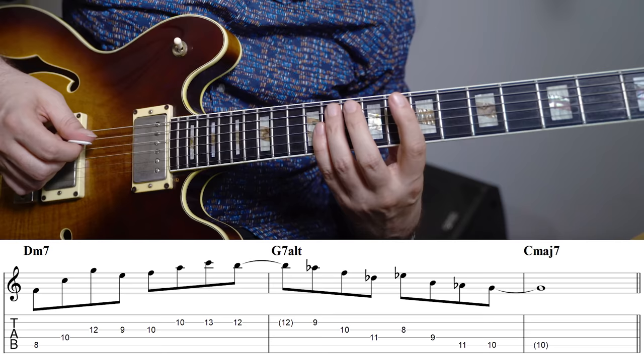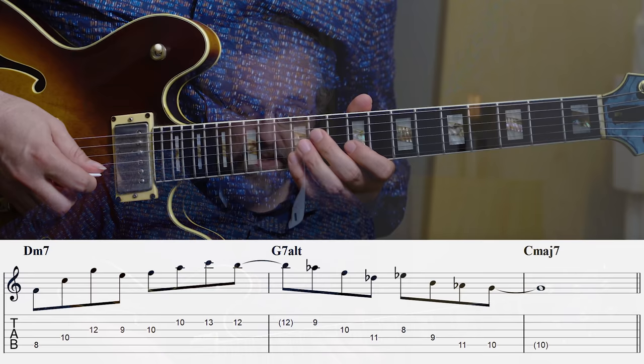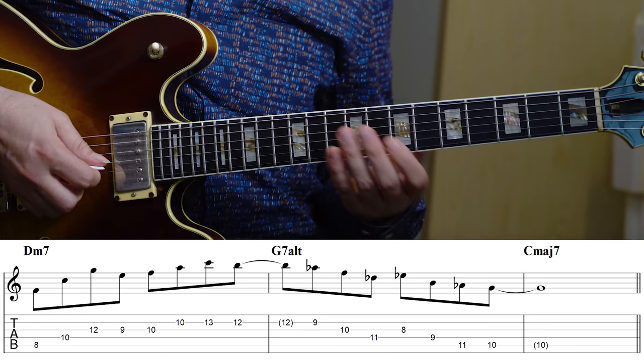That sounds something like this. [musical example] And if you don't have a resolution like that, then you get a completely different sounding line that's much more difficult to get to make sense. So now we can use the Db7 chord as a way of coming up with material that really works with the G7 altered. Here, thinking from a Db7, I'm first just playing the Db7 arpeggio, and then an Ab minor triad — which is just the triad from the 5th of the Db7 — and then resolving down to the 5th of C major.